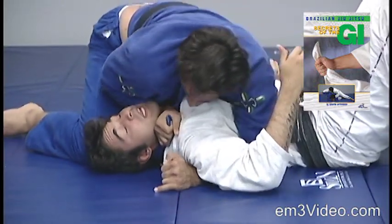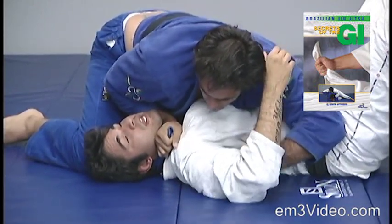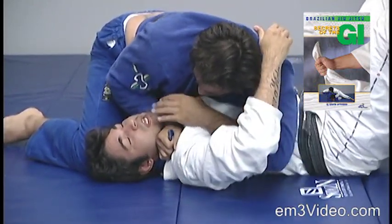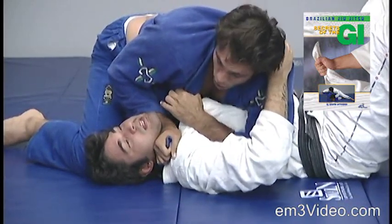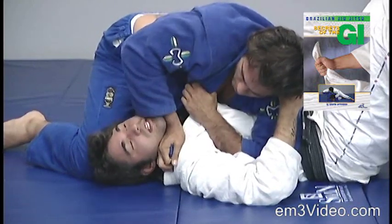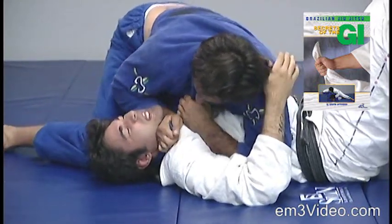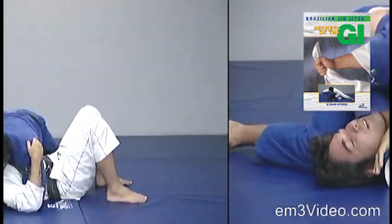Bring the elbow, and with my left hand go to the side of my collar, and I pull the other side. Then I pull with my left hand and I push with my right, applying the choke.